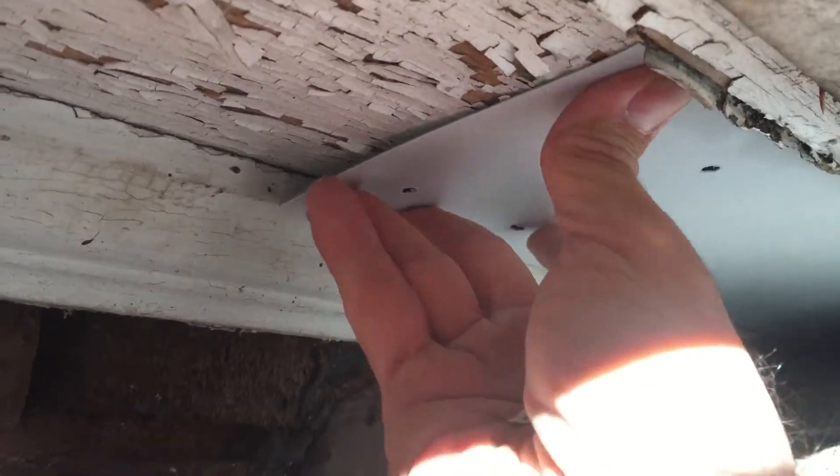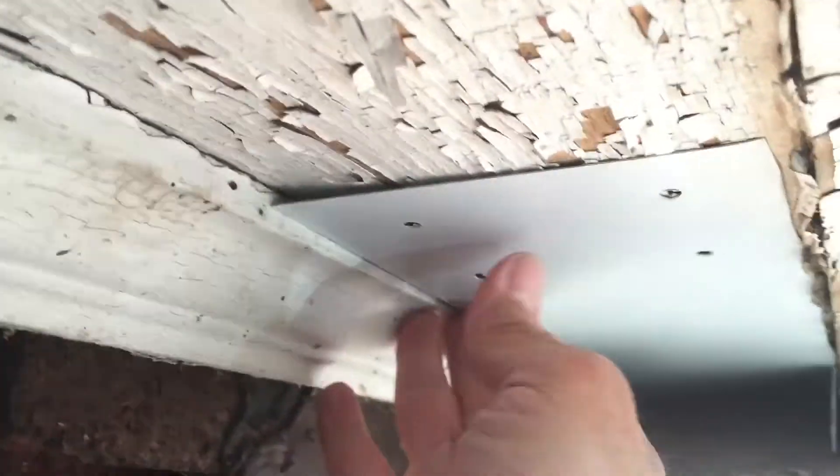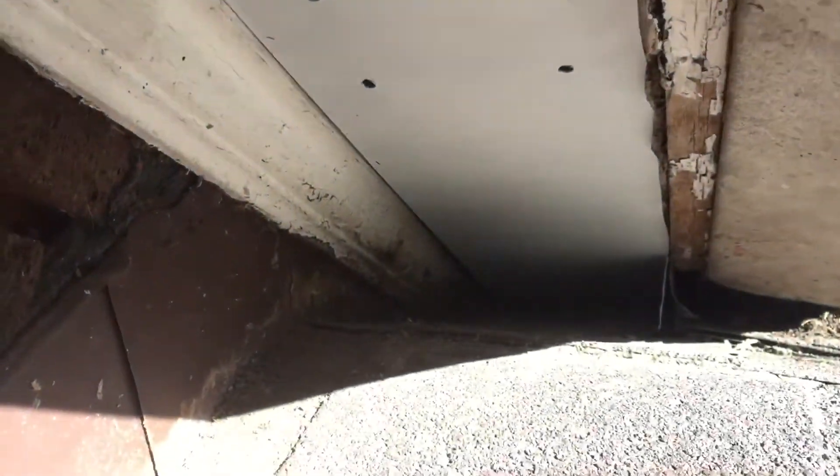And then this piece of wood here just sits nice and flat. I wish I had three hands — look at that, it literally just kind of press fits right there on its own. And I'll give you a shot back here. You can see that it's nice and clean. There's no way a squirrel will be able to chew through this any longer.